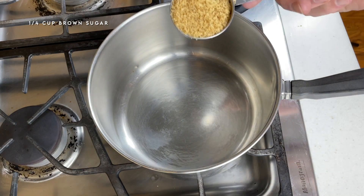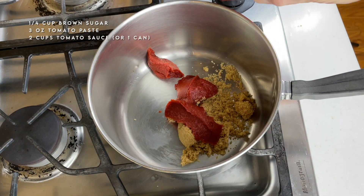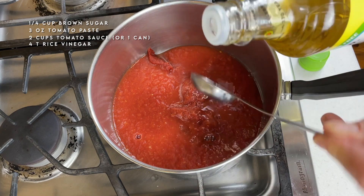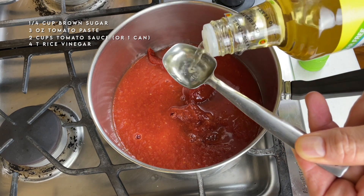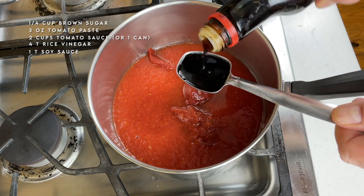Into a pot, I'm going to add a quarter cup of brown sugar, three ounces of tomato paste, and one pint of tomato sauce — I'm using my homemade jarred tomato sauce, but you can certainly use a standard can of tomato sauce. For some tanginess, I'm adding a good four tablespoons of rice vinegar. You can use whatever vinegar you have on hand.